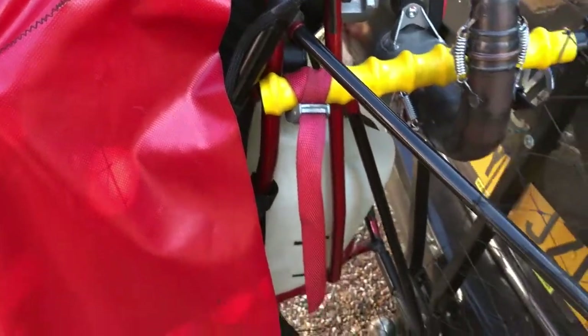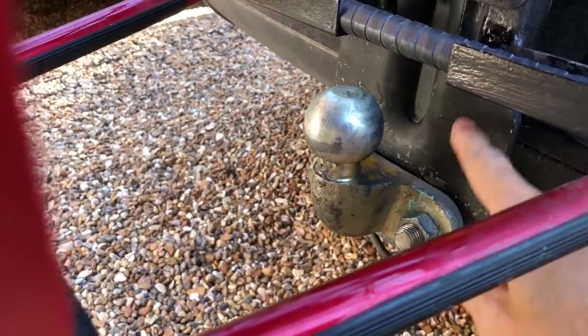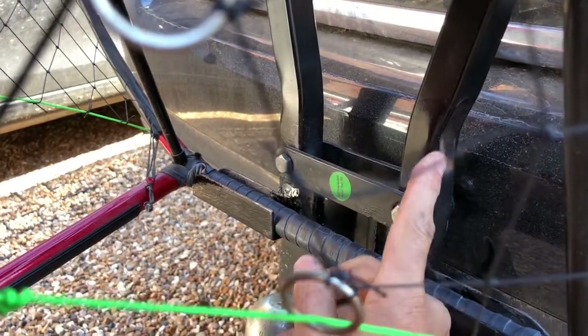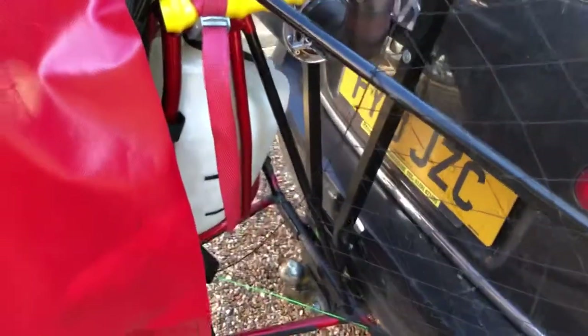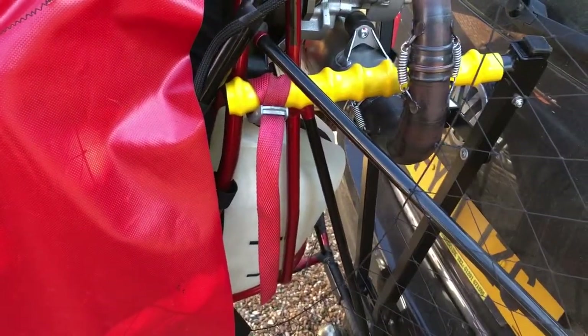So if you go over any bumps, the only twisting that'll occur is right down here on the tow bar, through this plate, and maybe through the actual bike carrier itself. All the force is united in one long piece on the paramotor itself.